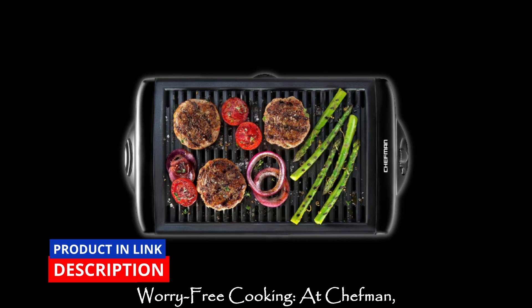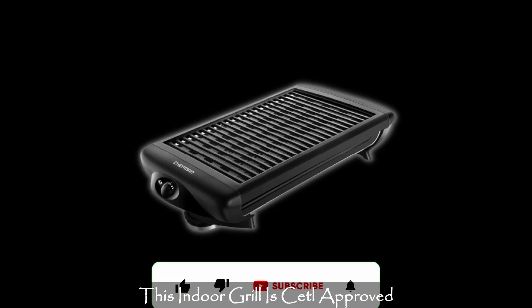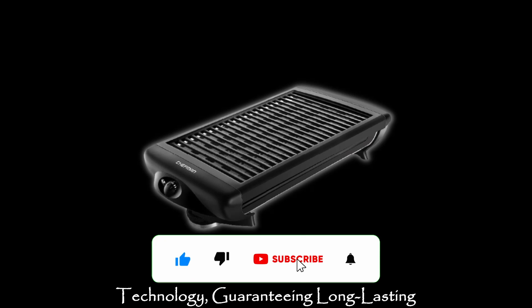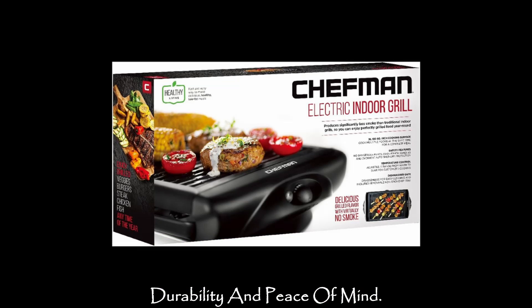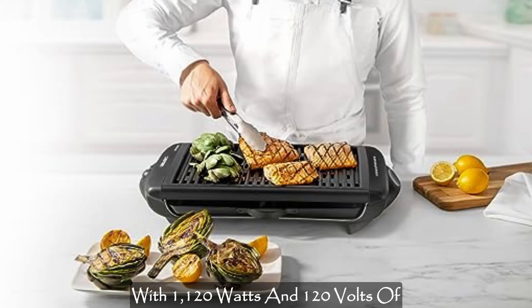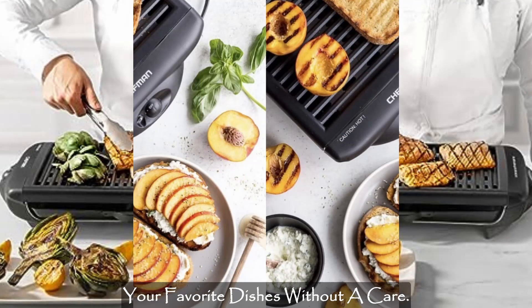Safety meets durability — worry-free cooking. At Chefman, your safety is paramount. This indoor grill is ETL approved and equipped with advanced safety technology, guaranteeing long-lasting durability and peace of mind. With 1,120 watts and 120 volts of power, you can confidently cook your favorite dishes without a care.